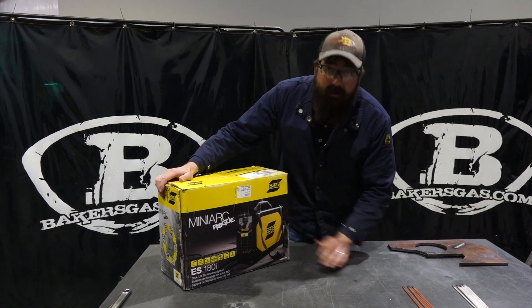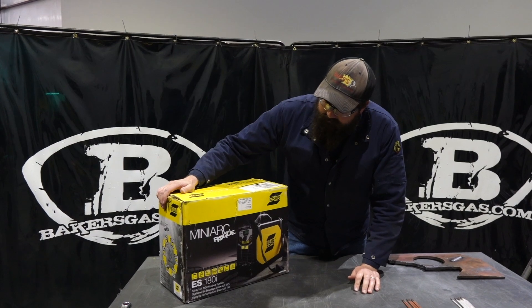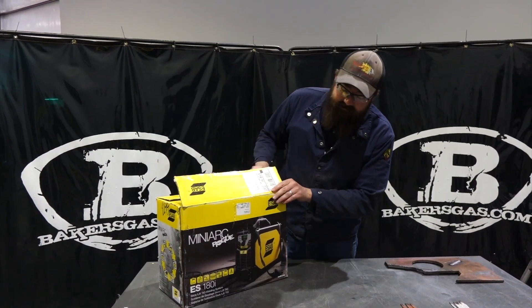So this came in as our new demo unit. This MiniArc Rogue replaces their older unit, and that was the 160i.